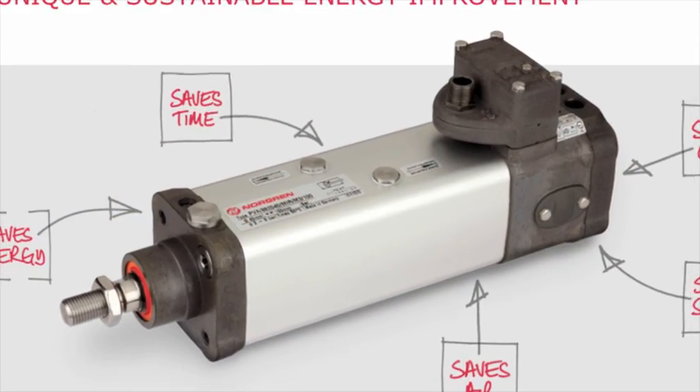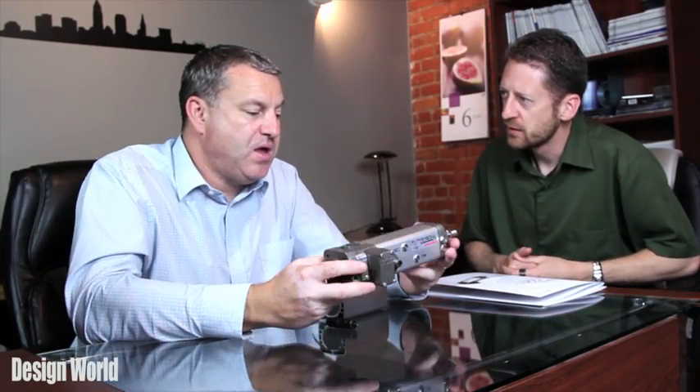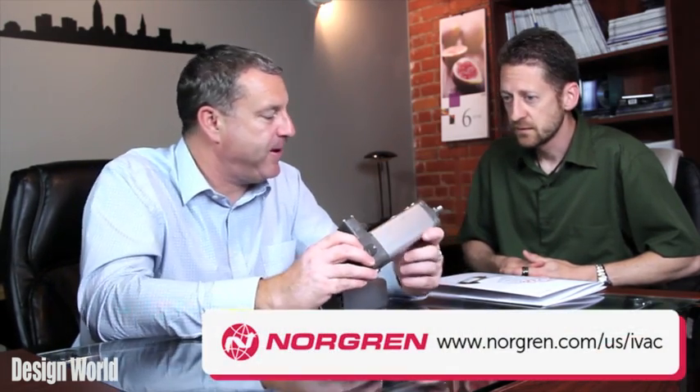What if I'm a customer who has some other solution and I want to spec this in — is it pretty easy to change out for older or more traditional pneumatic technology? Pretty much so, because it's an ISO-VDMA actuator. It fits within the ISO-VDMA envelope, which some people find hard to believe, because you've got the combination of the valves, switches, flow controls, and everything else in there. So it's difficult to see that the actual envelope size and mounting size conforms to an ISO-VDMA standard — but it does. Very simple to swap out.